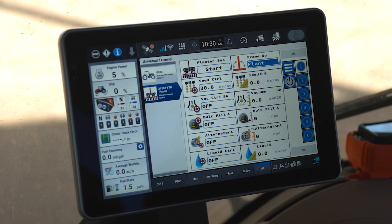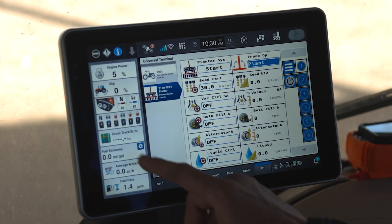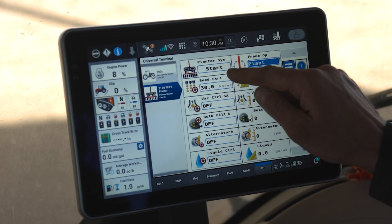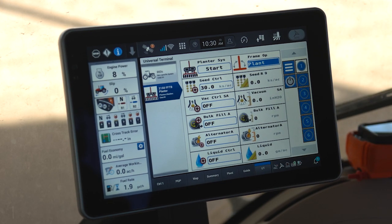Now that we've completed our field pre-start setup, we need to physically start our planter and prepare for operation. The first thing we need to do is engage our hydraulic remotes on our tractor. Next, inside the universal terminal and the planter, we need to press and hold our planter system start button located on page one.